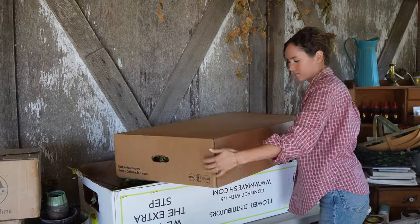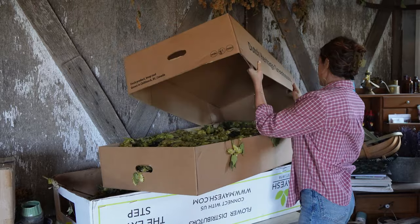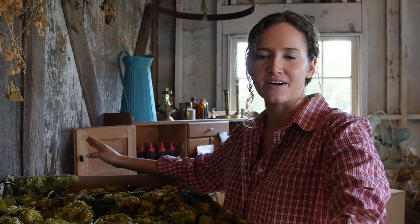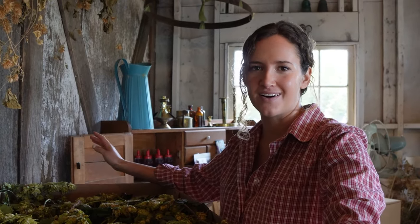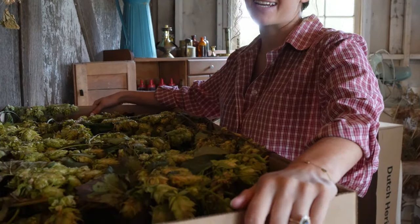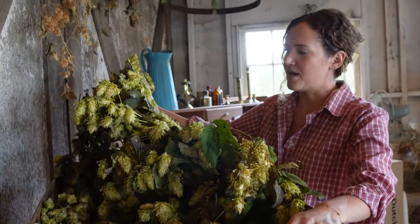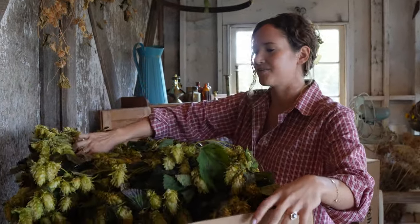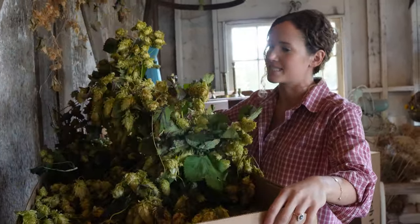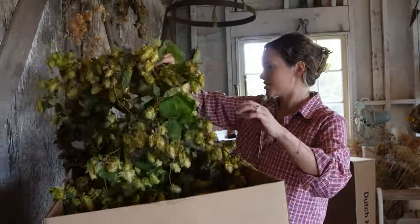We have a local farmer that lets us come and take the extra hops. They have just a patch of their field that they leave up for us, and then they give us a call and say come grab them. They come in these huge ropes and then you have to pull them down and they all fall on top of you. It's kind of a wild process, but they look good. You just hang them on the ceiling — fresh hops.